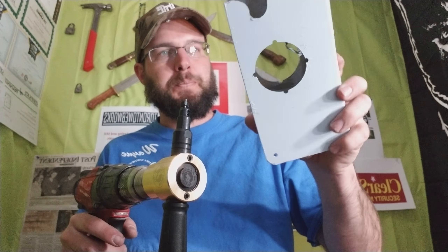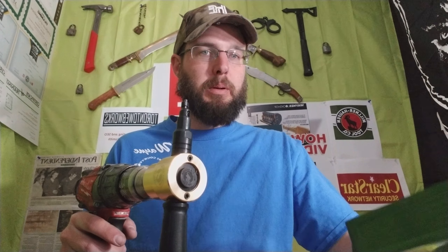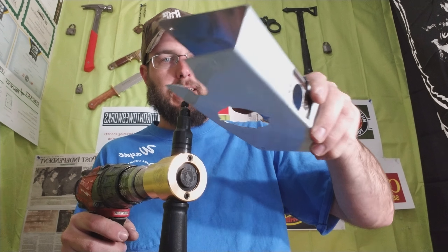All right, so we got some stainless steel here, and this is the Milner Hoffman nibbler. We did the brass, now we've got some stainless steel.